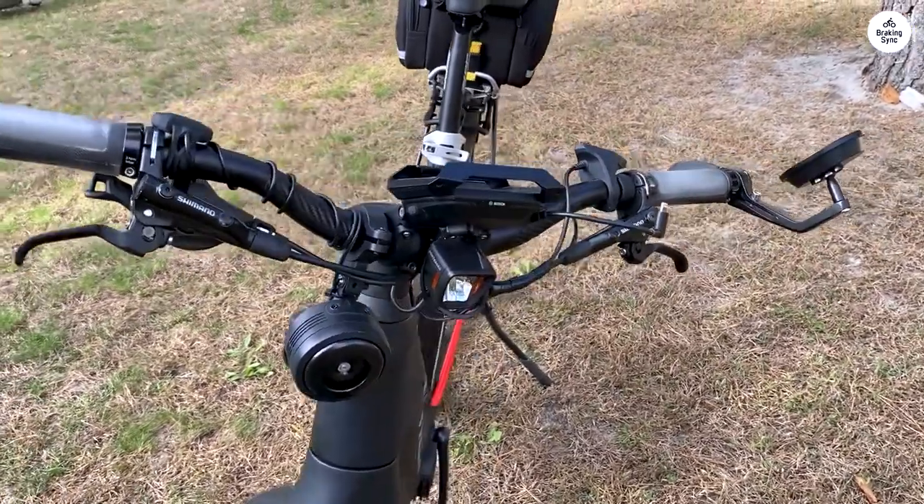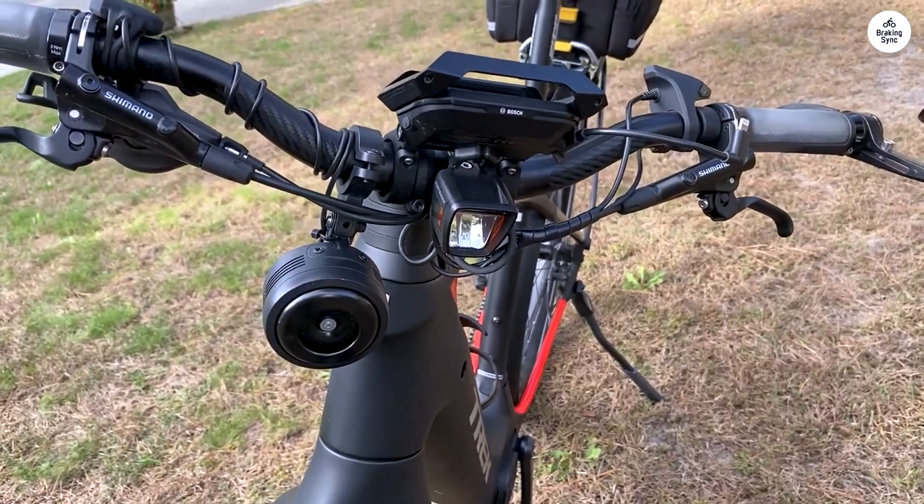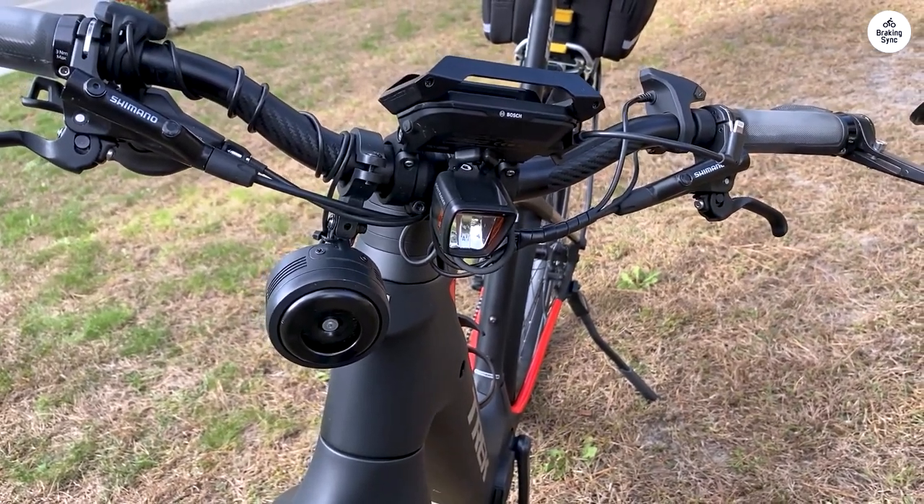The motor stops when I'm coasting, so it feels like a regular bike, and after riding it for a while, I've gotten used to the gears and assist levels.